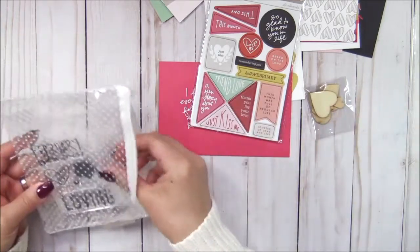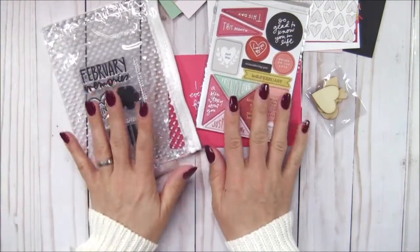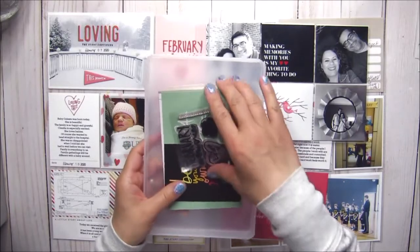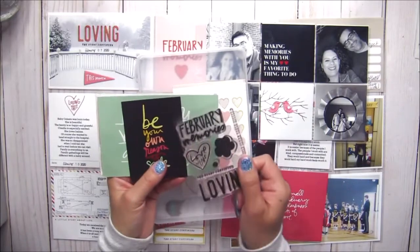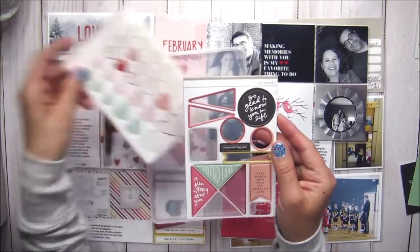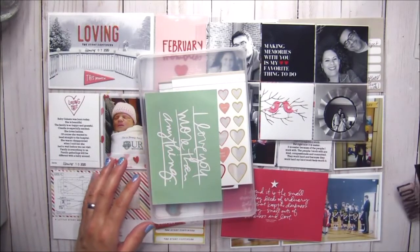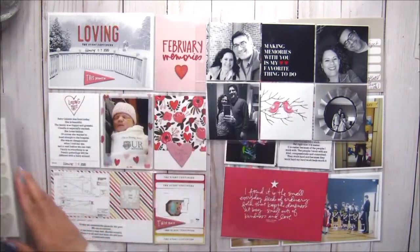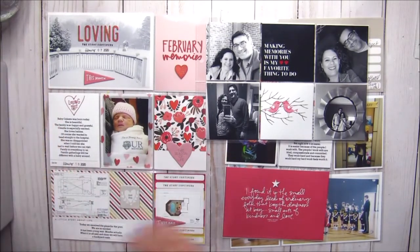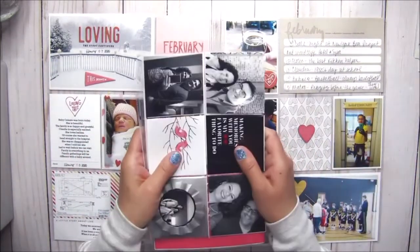We've got a package of wood veneer hearts and the stamp set. If you'd like to see how I use this kit in my pages, stick around. This is what I have left over after creating my pages: the stamp set, a 3x4 card, a 4x6 card, the chipboard pieces, and the heart stickers. I used a lot of the kit this month, and also used some in my weekly memory planning project as well.